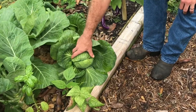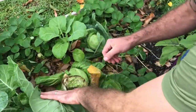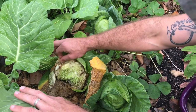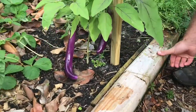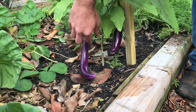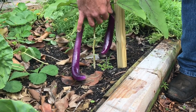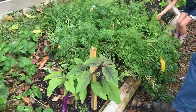We have some cabbage here that we're going to eat tonight for St. Patrick's Day. And then this cabbage back here got too much water and burst — when they get too much water they split and start to get nasty, so we'll clean this one up and give it to the chickens. Here we have our eggplant — this plant was just a little guy when we put it in the ground. The first eggplant got real long real quick and is now starting to fill out.